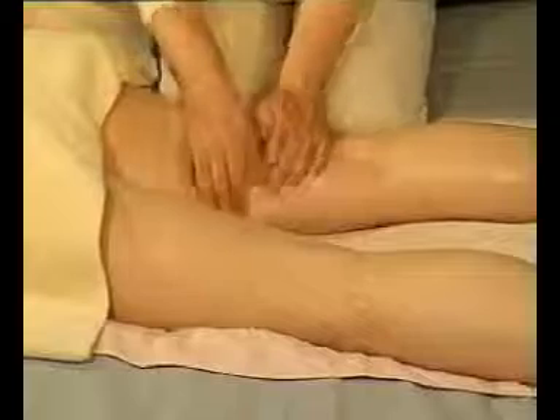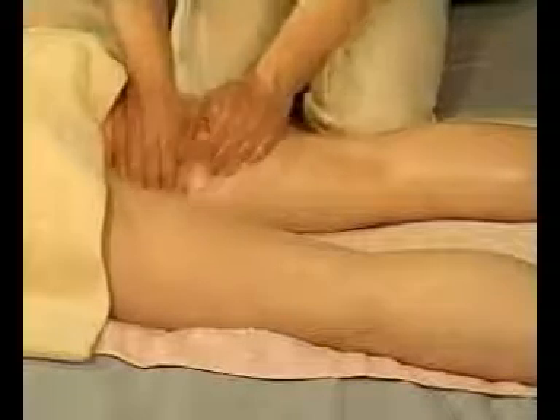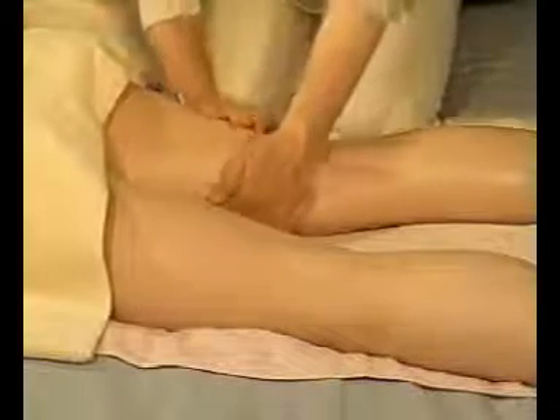Work rhythmically over the whole thigh, massaging all the way down to just above the knee line, then move back to the top of the thigh. Use firm pressure but be careful not to pinch hard. Breathe regularly and gently, and always remember to keep your shoulders relaxed.